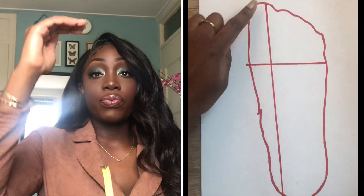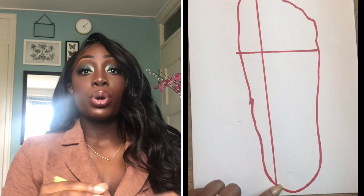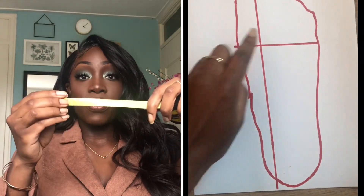Then you're going to take that paper and use your ruler to measure the measurements of your feet. You want to measure the longest part from top to bottom, and you want to measure the width of your feet. Then you take those measurements and hold it next to the chart.